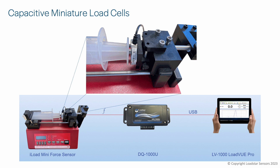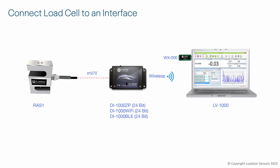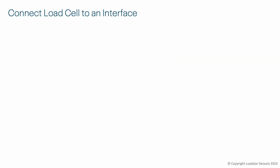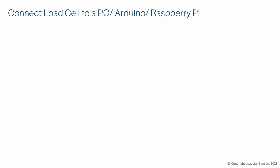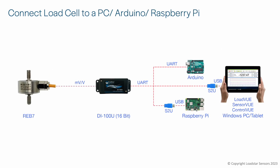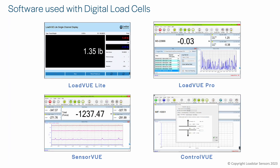You can combine our load cells with a USB interface or a wireless interface to connect with a PC or tablet. You can connect a load cell to a PLC or data acquisition system via our analog interfaces. Using our DI100U interface, you can connect with an Arduino via UART digital protocol. Adding an S2U interface, you can connect with a Linux machine like a Raspberry Pi, a PC, or a Mac via USB.